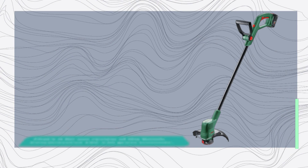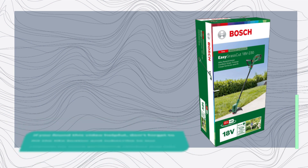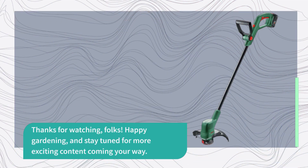That's it for our review of the Bosch Easy Grass Cut 18V-230 grass trimmer. If you found this video helpful, don't forget to hit the like button and subscribe to our channel for more gardening reviews and tips. Thanks for watching, folks. Happy gardening, and stay tuned for more exciting content coming your way.